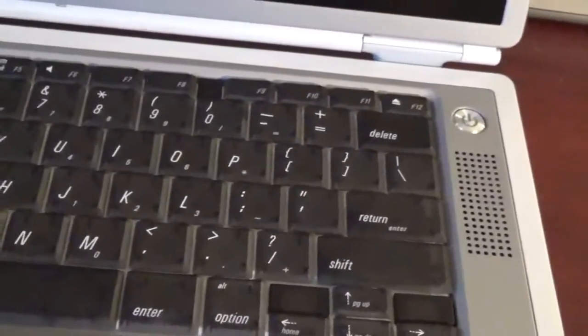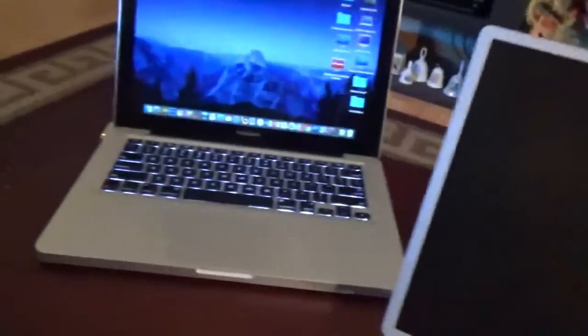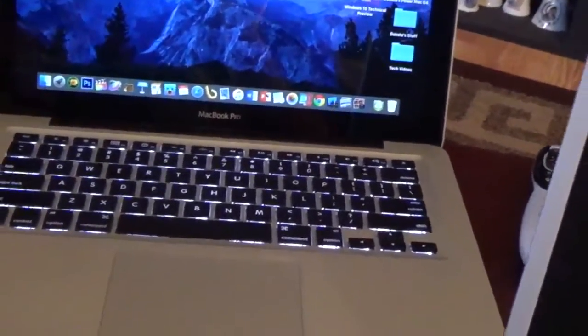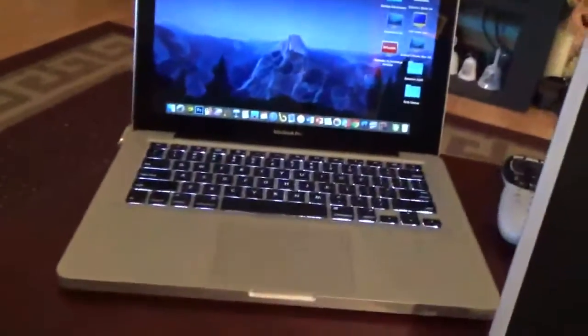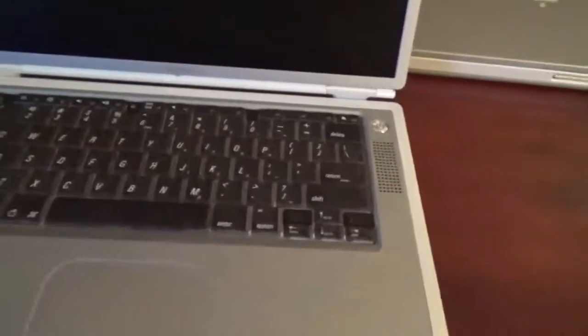We've got dual speakers here — a left and right channel. I actually find it kind of wild that the sound system in the 15-inch PowerBook G4 Titanium sounds better than the sound system in the 13-inch MacBook Pro. The 13-inch MacBook Pro's audio leaves much to be desired. Anyway, we have the sleep light right there and 'PowerBook G4' branded right onto the screen.